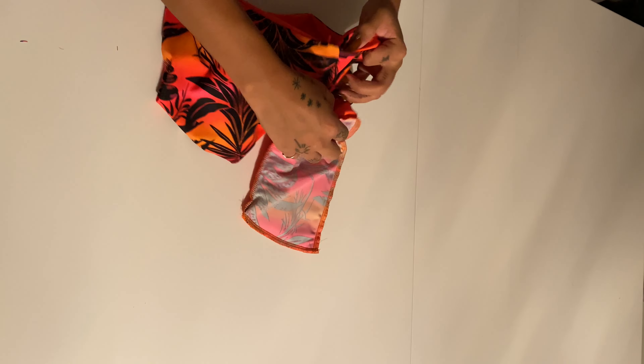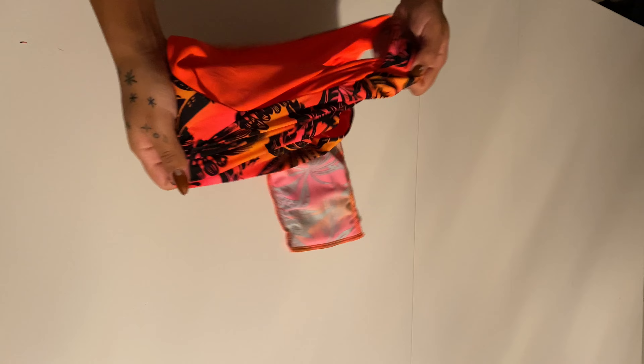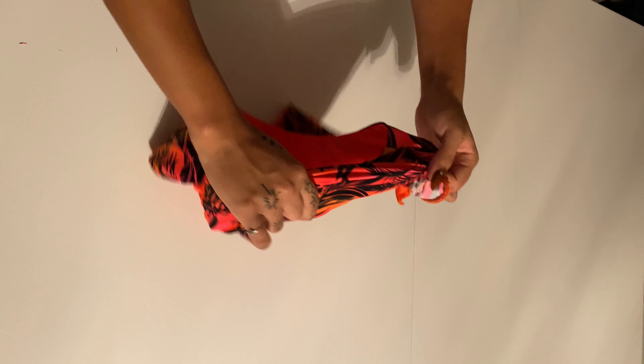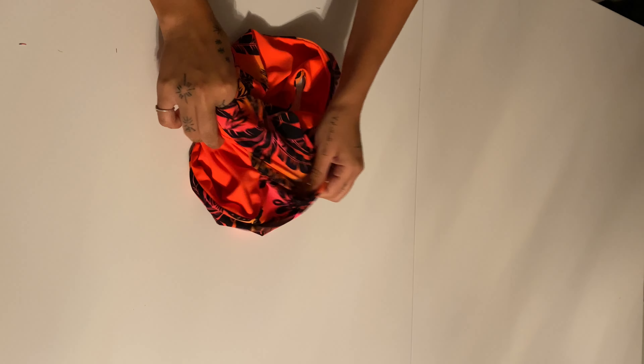As soon as you have the whole bathing suit the right way, you can sew that opening with a zigzag stitch and then you have your final product.